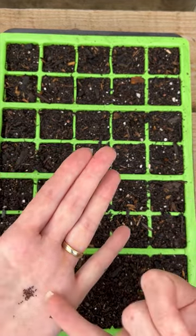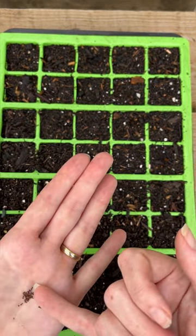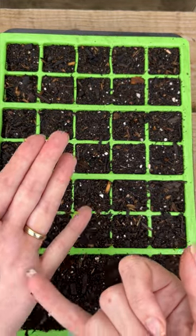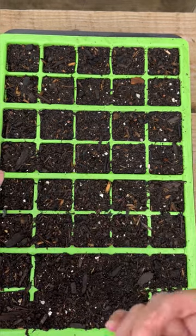I just like to sow one seed per cell if I can, and then I don't really have to go near the trays until next year. You have to be patient with the germination of your snapdragons because, being technically a perennial, they're going to germinate and grow a lot more slowly than your annuals. Which is a really good reason why we're sowing them early in September, to give them the maximum amount of daylight, warmth, and time to turn into little plug plants.